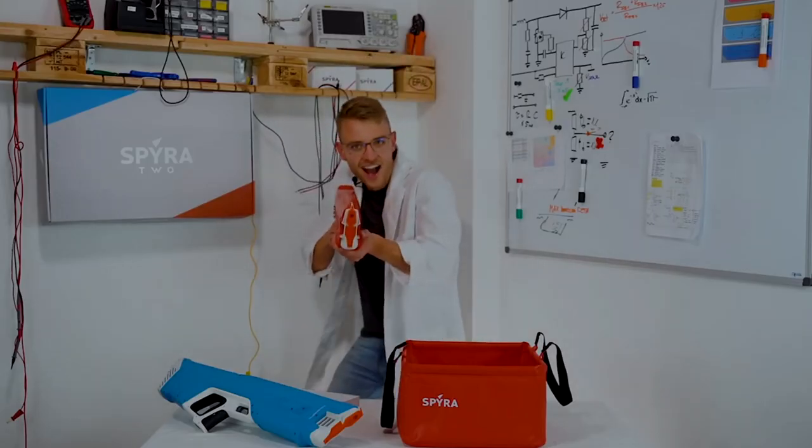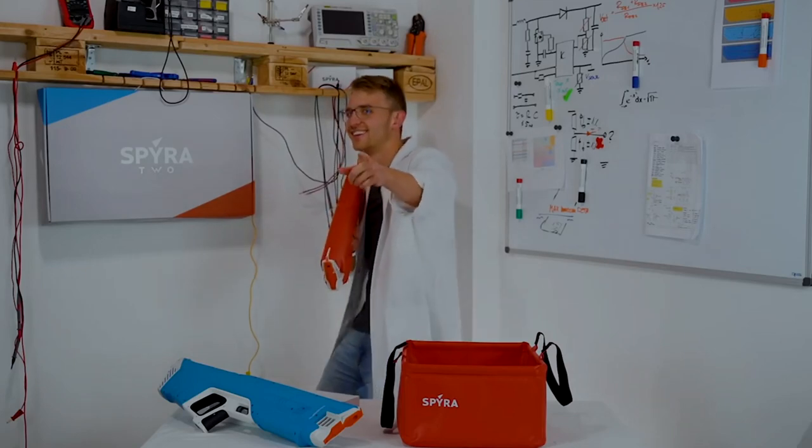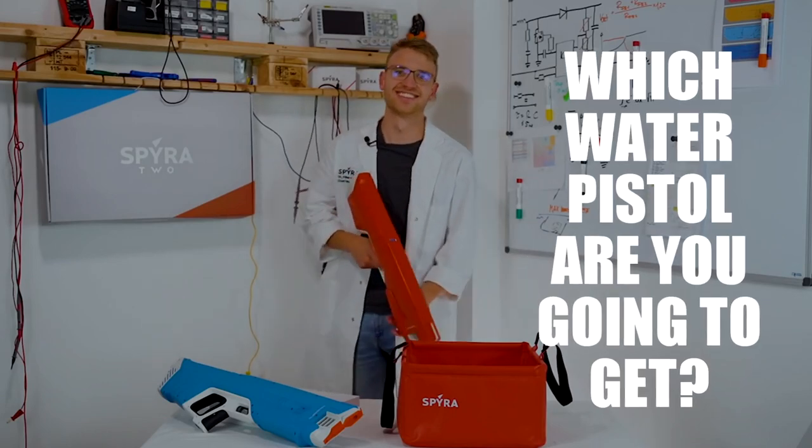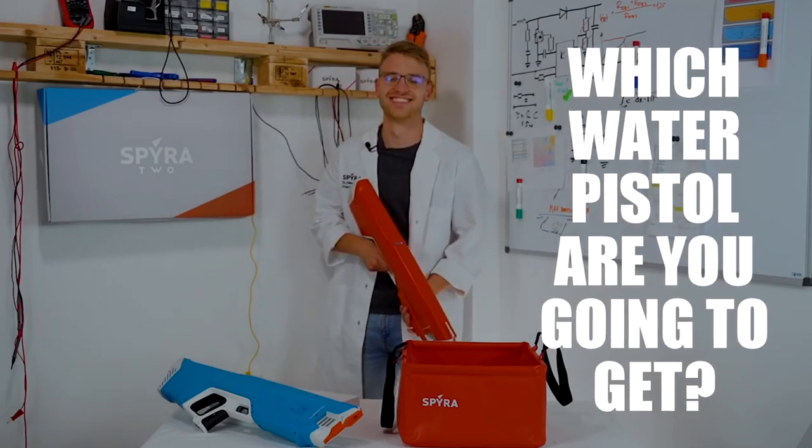I'm definitely going to get a Spyra 2 when it comes out — well, if I was a kid I would. Not now, of course. I've grown out of that sort of stuff. Which water pistol are you going to get? Comment below and please like and subscribe for more.